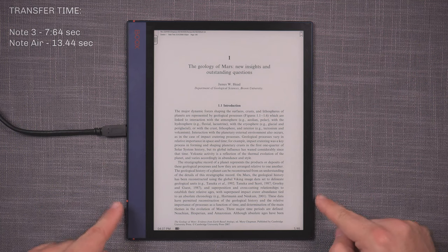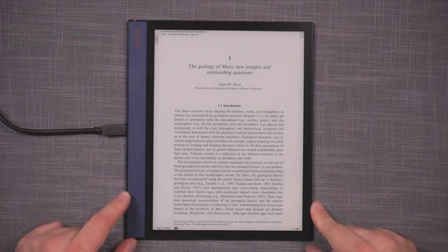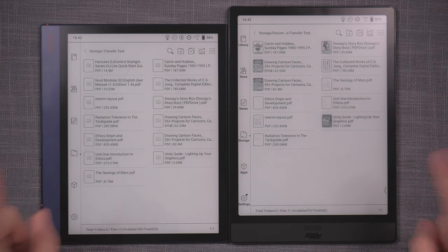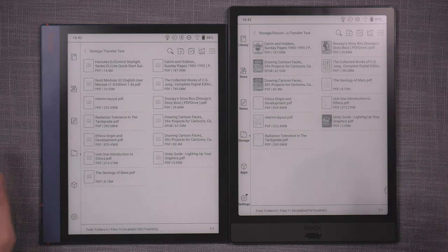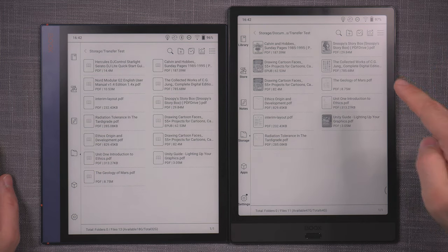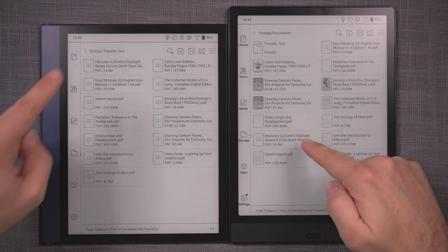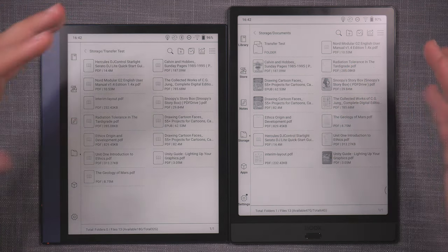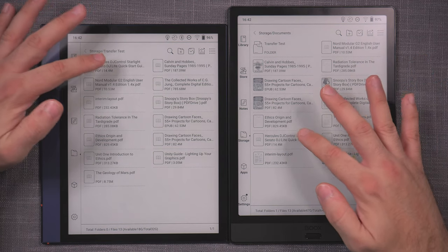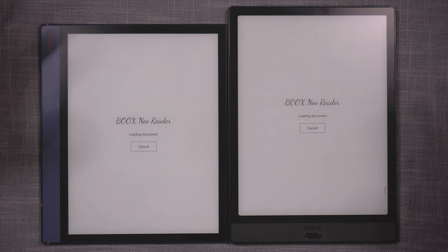Now let's compare how these two devices open documents. I've cleared out memory on both so they're squeaky clean and the document hasn't been loaded on either. I'm going to load the Hercules DJ Control file — both at the same time — and see who opens the fastest. Three, two, one, go.